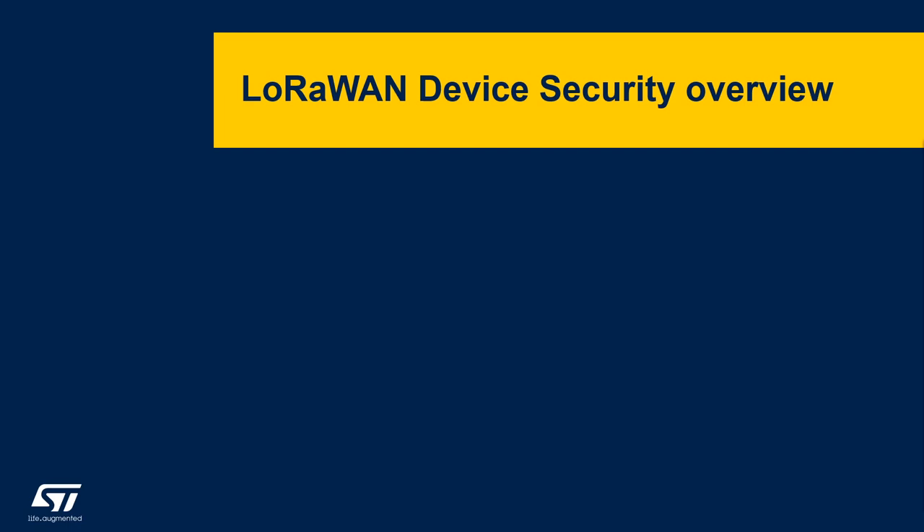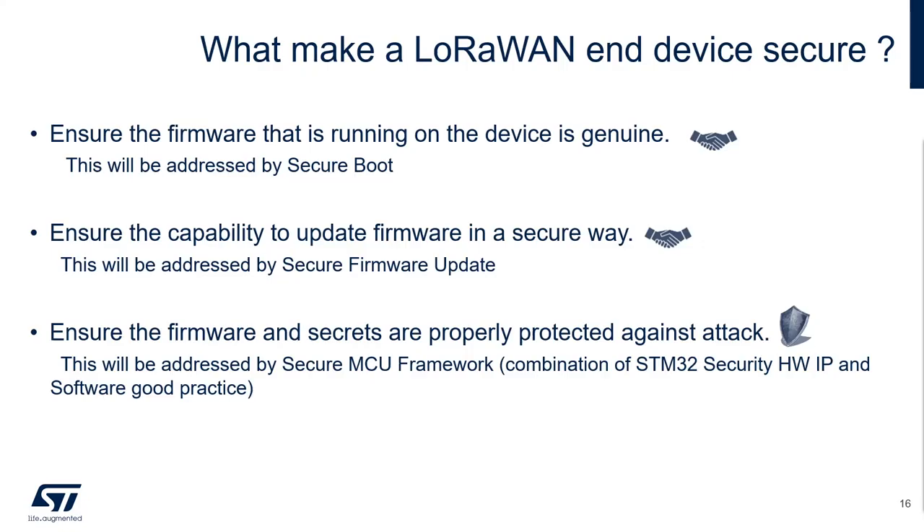In this chapter, I would like to give you a security overview for the LoRaWAN device. What makes a LoRaWAN device secure?